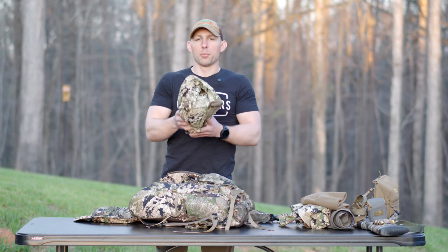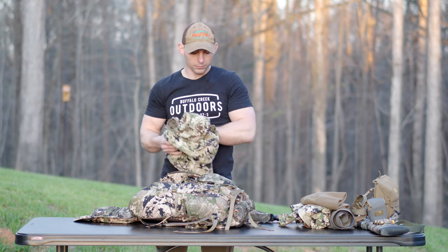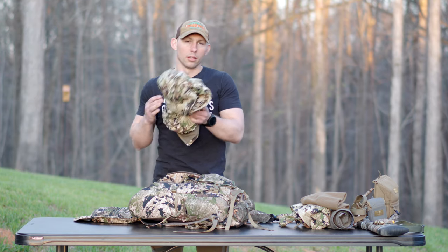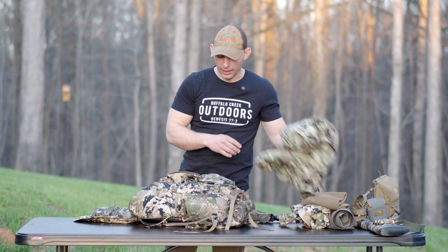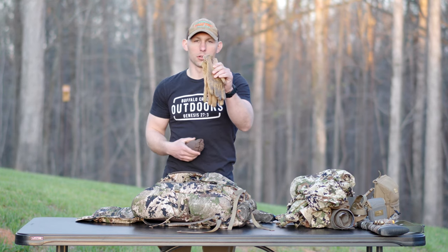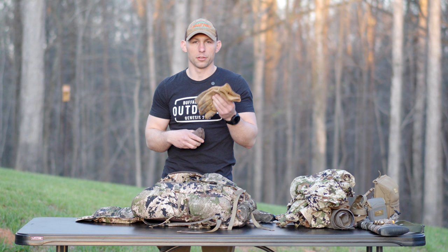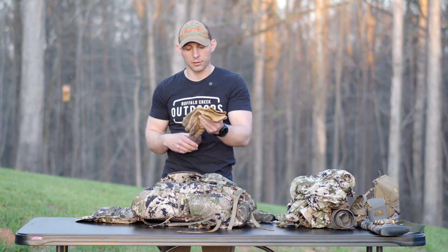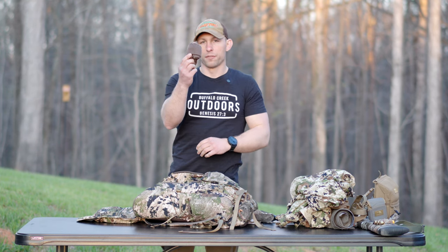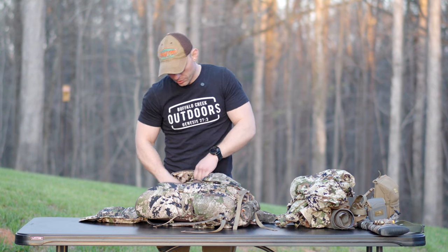This is another item that may or may not be in the pack, but this is my Sitka Ambient jacket. It's super light, and in most cases it's chilly in the mornings — I'll throw this on, and then if it warms up, it's so light I can just stick it in my pack. Inside the pack, I have a set of leather gloves. I never go in the woods without my leather gloves because here in North Carolina we have briars, and they suck to get in your fingers and hands. And then a set of fingerless wool gloves — these are just Black Ovis fingerless wool gloves — for those chilly mornings.